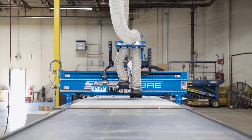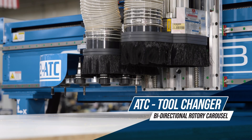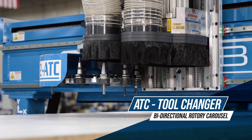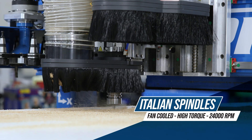Our bi-directional 12-tool changer enables the fastest tool changes in the industry, seamlessly transitioning between intricate details and heavy-duty cutting, so our Italian HSD spindle can get the job done fast.